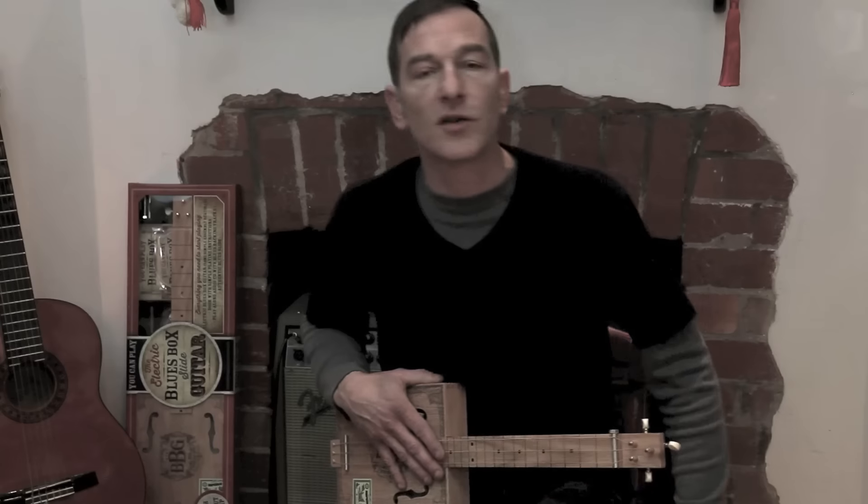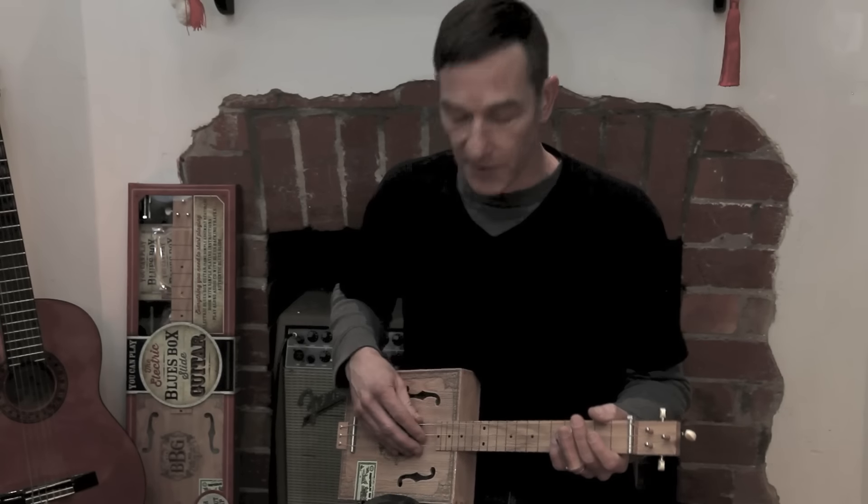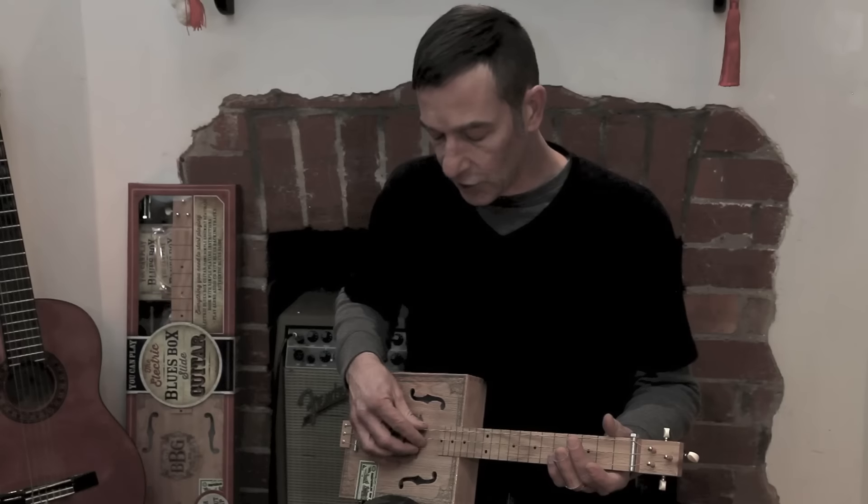Everything explained here is also compatible with cigar box guitars tuned to open G. That is to say, G, D, G.